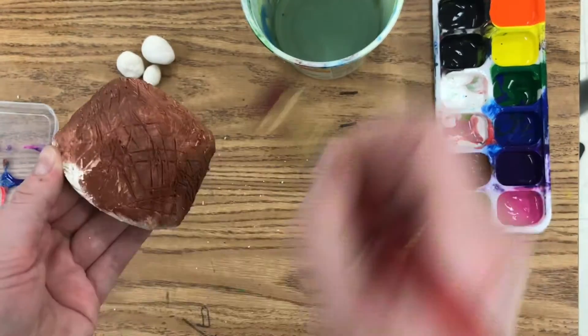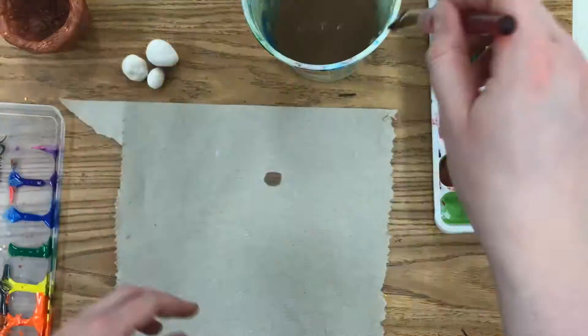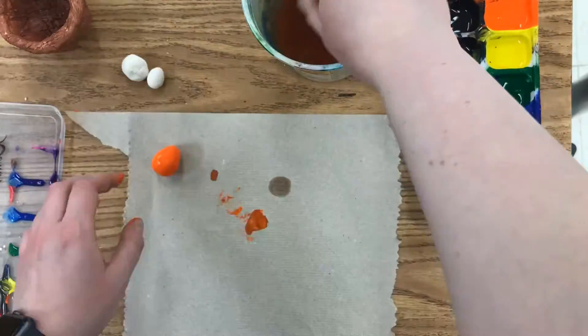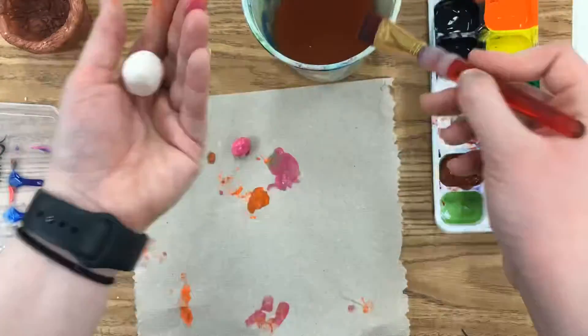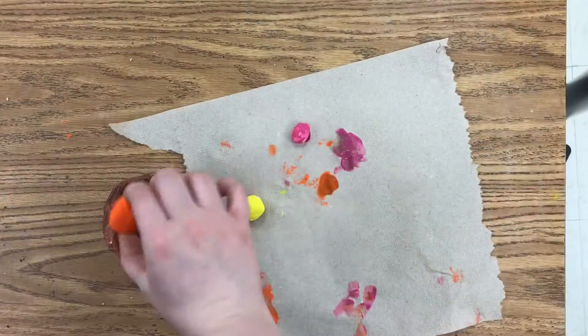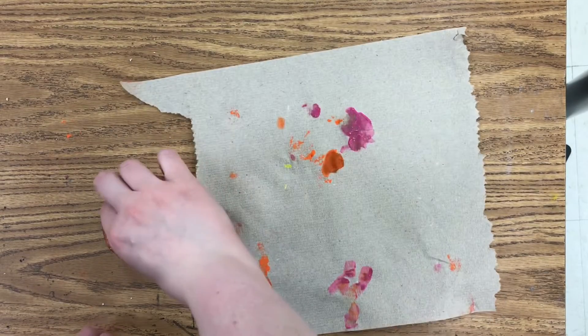I'm going to finish this up, and then I'm going to show you how to complete the eggs. Once you're done with your bird's nest, go ahead and paint the eggs whatever color you want. Just be really careful because they're going to be small and a little bit harder to paint. Then make sure both are dry before you put the eggs in your bird's nest.